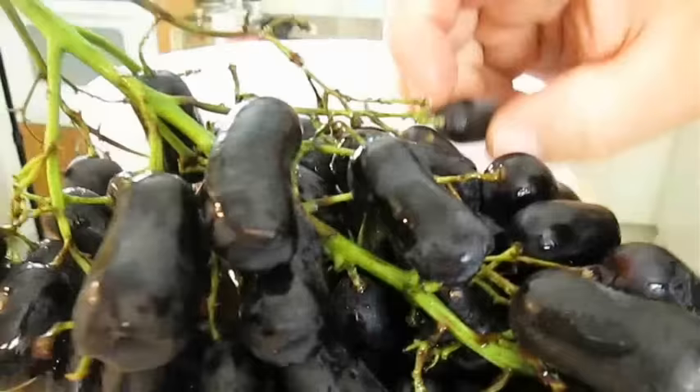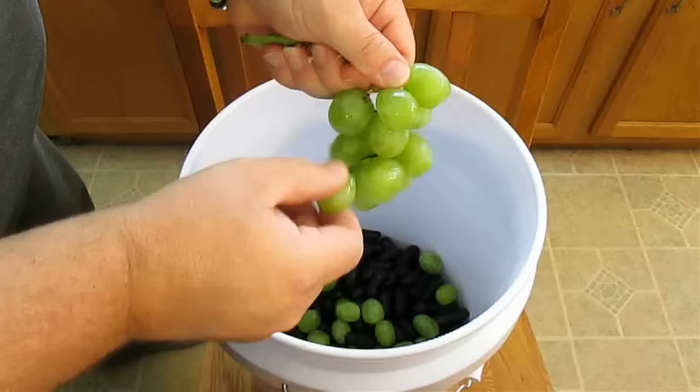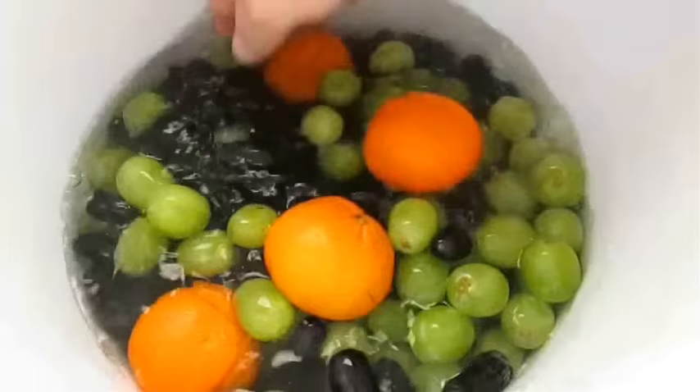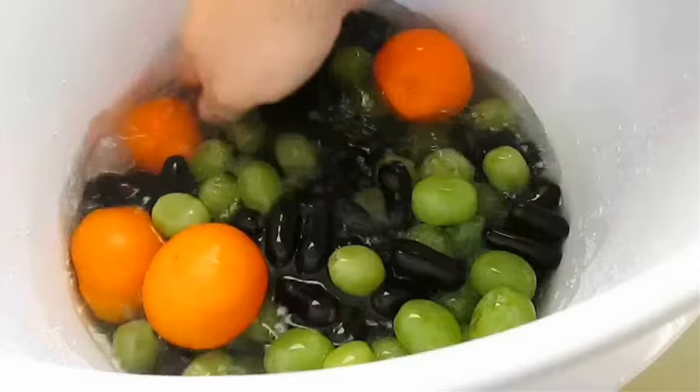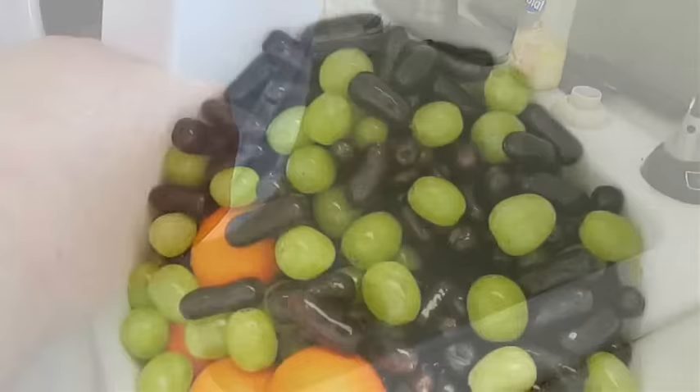All you need to do is pluck all of the grapes, leaving the vine behind and leaving out all stems. Then fill your bucket up partially with water, throw your mandarin oranges in, and rinse and wash the fruit. Clean off all the dirt and grime as well as possible pesticides that may be on the fruit. Then strain the water until you have nothing left but clean fruit.